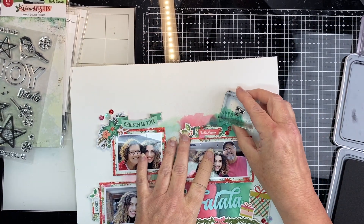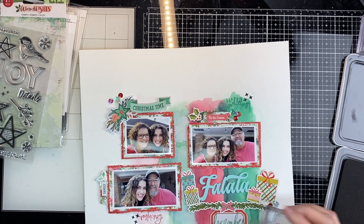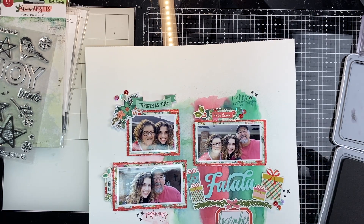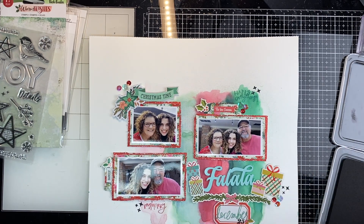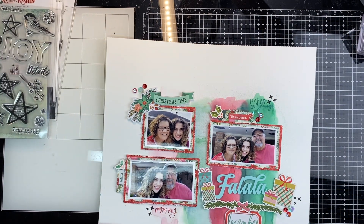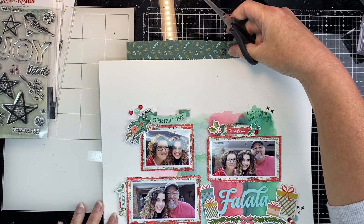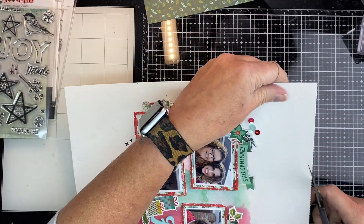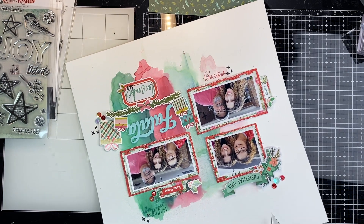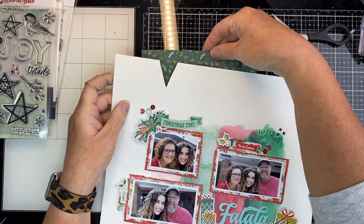Now I'm just taking this — it's from the Vicki Booten Warm Wishes — and it's just these little asterisk, kind of star-looking things. I'm going to add those in a couple of places just because I had the black in the stamp, and I'm going to put the date in black. Now I decided that the top was a little too empty, so I'm going to cut a V in the top and then just add a little bit of a green pattern paper that was the backside I backed one of the pictures with.